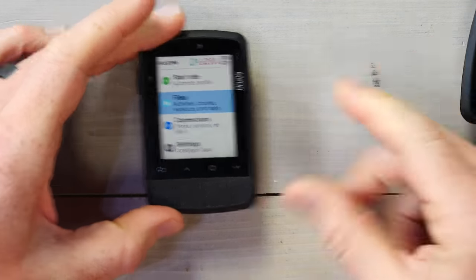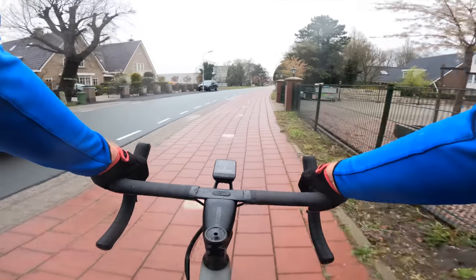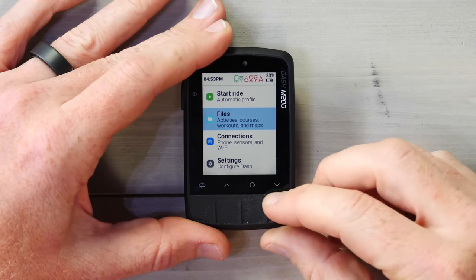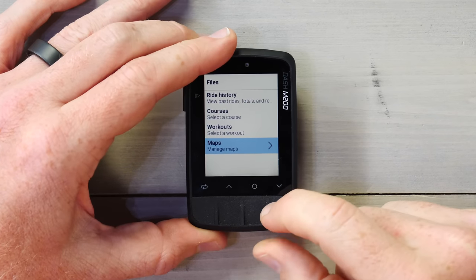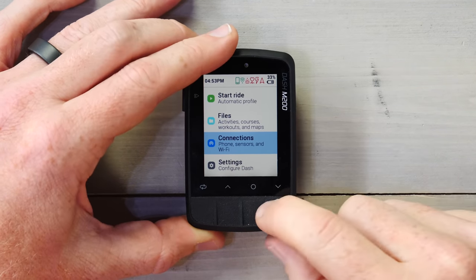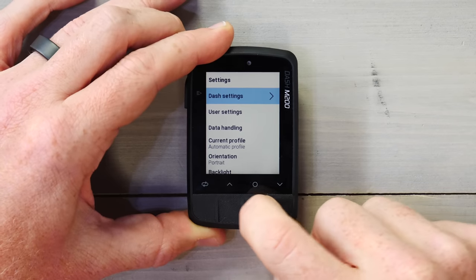Going back to the home page — you can see I can start my ride at the top using an automatic profile. Automatic profiles basically automatically figure out what data pages you might want based on the sensors you've paired. You can still set up all your own custom profiles and pages. Down here you've got Files, where you can look at past ride history and pull up a course. You can add structured workouts and manage your maps. Going down again, you can manage your sensors, check the phone and Wi-Fi connections, and then go into Settings to configure all your Dash settings at both the profile level and the unit level.